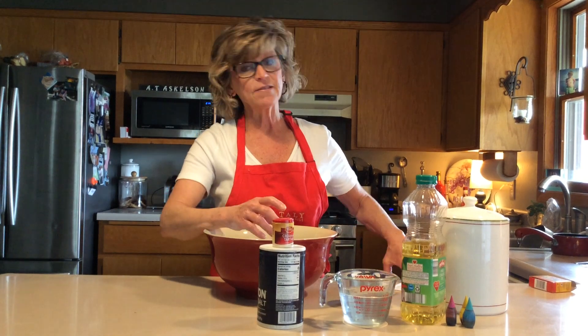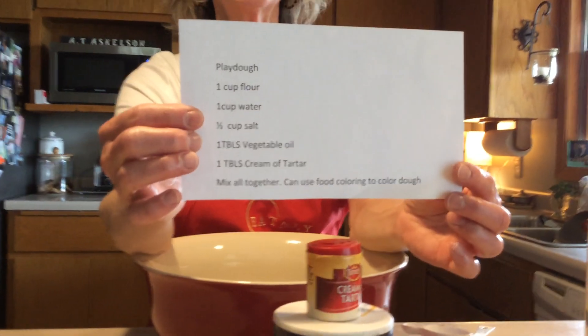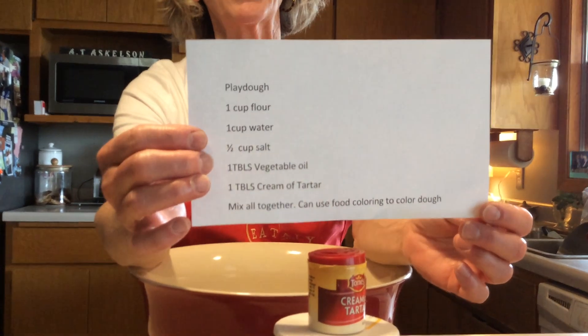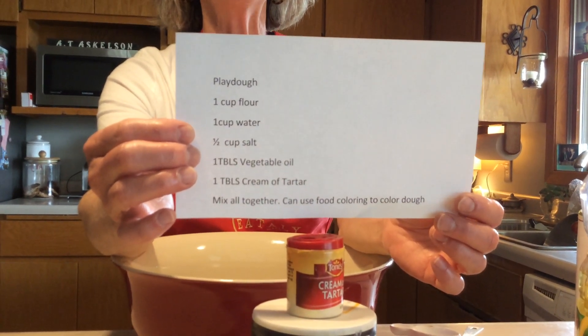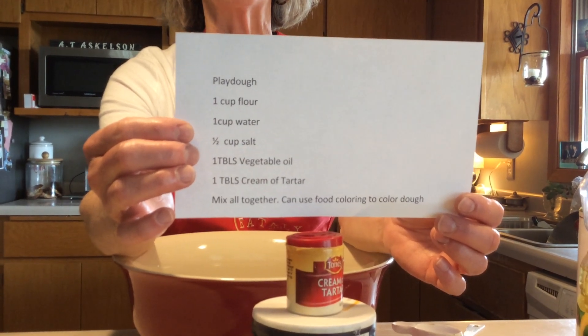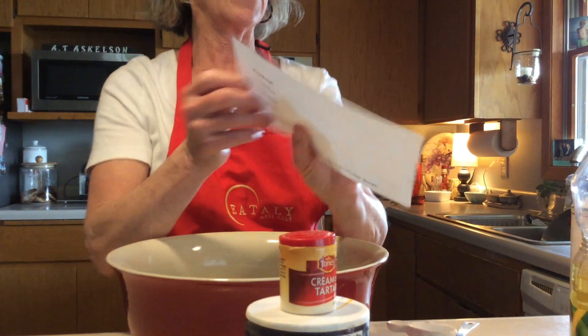You'll notice that one thing in that bag of supplies is a recipe for making Play-Doh. I thought today, since we don't have our chapter book ready to go, we could make some Play-Doh together. If you want to stop the video and get your ingredients together and follow along with me, you can, or you can just watch. Here we go.